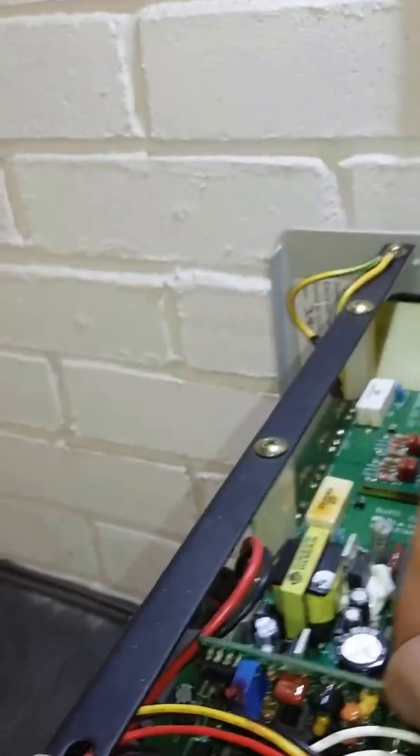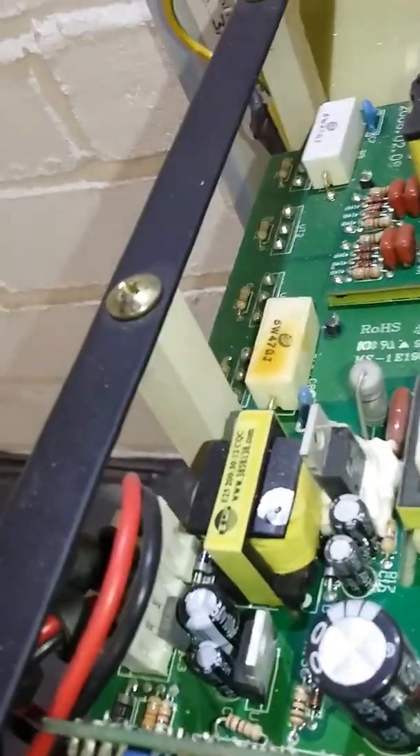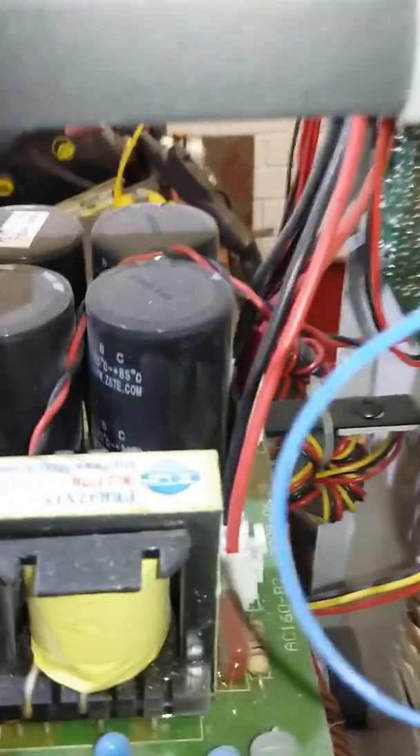That board seems a bit flimsy, but it's not too bad — they could have reinforced it but there isn't much room. This must be all the control electronics. There's the output current display, so there must be some current shunt somewhere on the output — not sure exactly how they've done that.